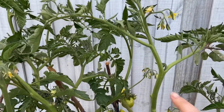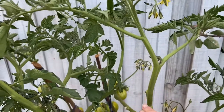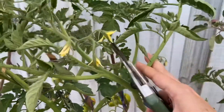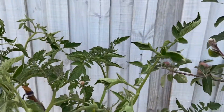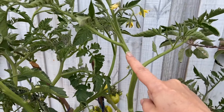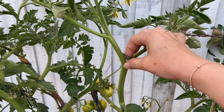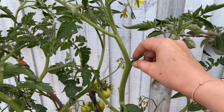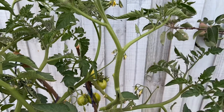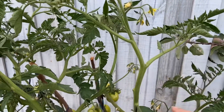As you can see here, this is the main branch — this is the main stem coming down from the plant. This is the leaf, this is the side leaf, which is quite long. In between the main stem and this leaf you can see a small growth — this is called a sucker. It's very important to get rid of this sucker.